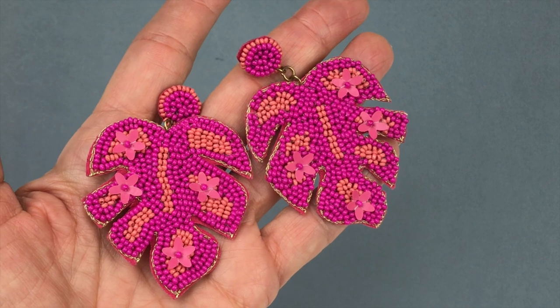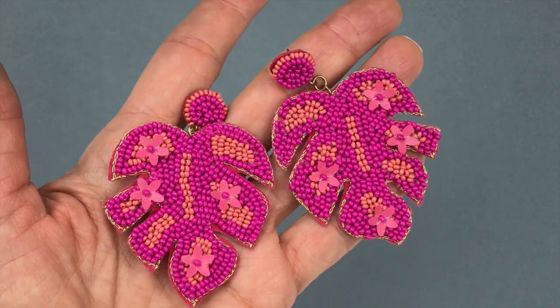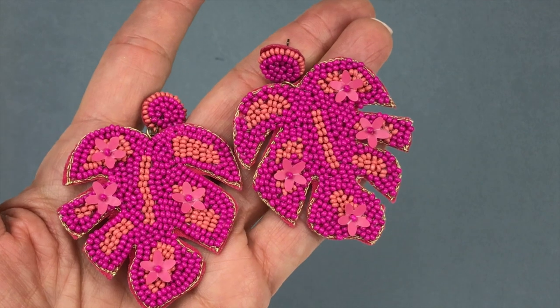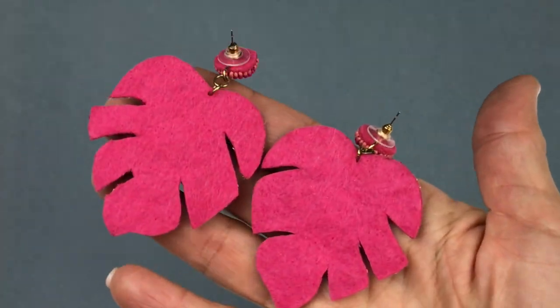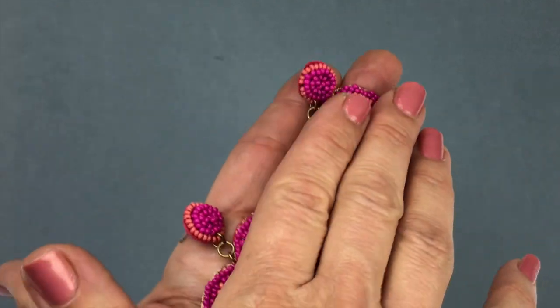A lot of the earrings in today's box are so fun. This is another pair of seed bead earrings in a leaf shape using fuchsia pink and peach colors with tiny little flowers. Here's what the back looks like — felt backing, so I'm guessing these are handmade. Really fun dangle earrings.